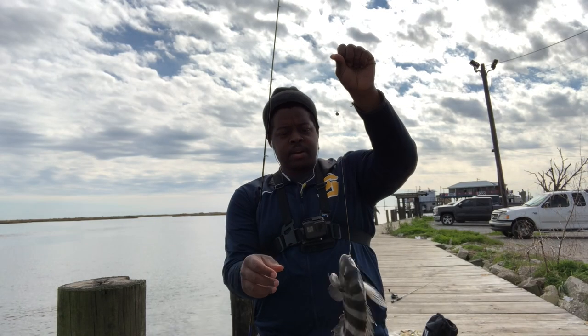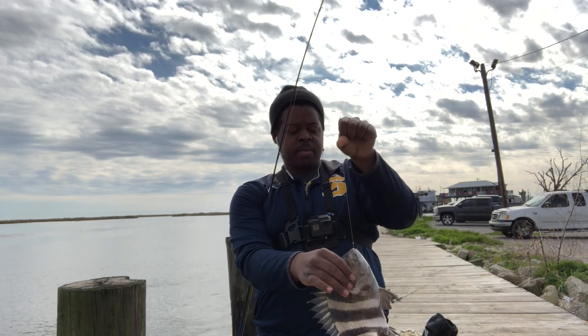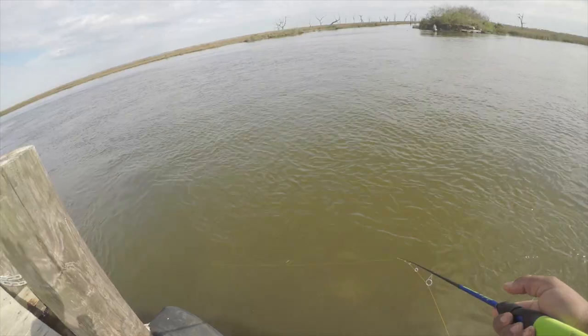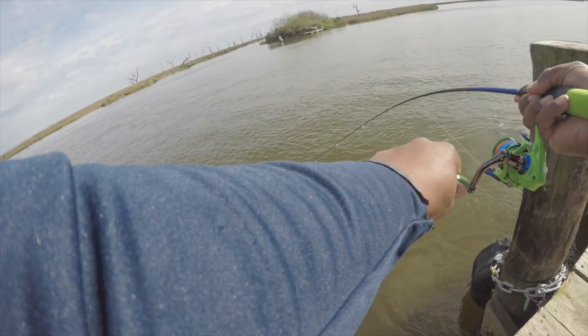He's a little bigger, not too much bigger. There's no point in me keeping them — I don't want to keep anything too small. I don't know if people eat these little bitty sheephead, I'm not used to catching them this small. But that's what they look like.